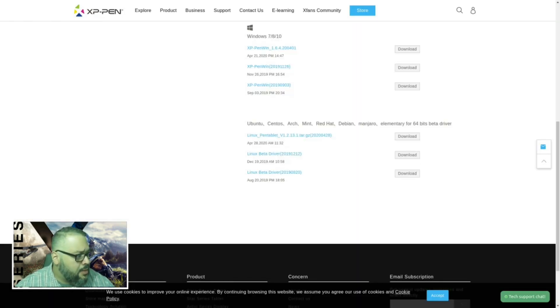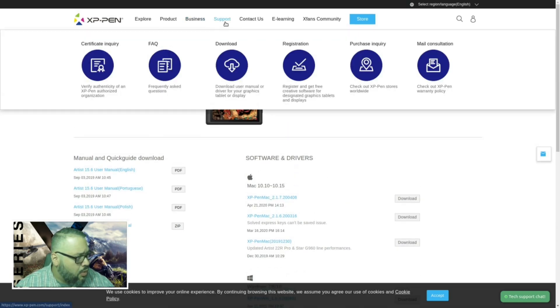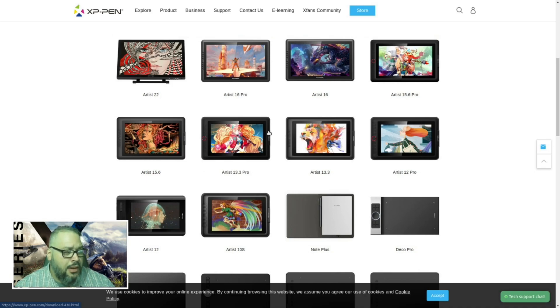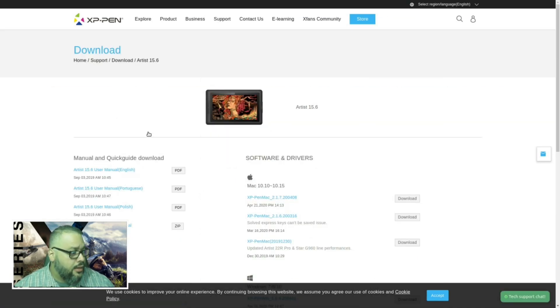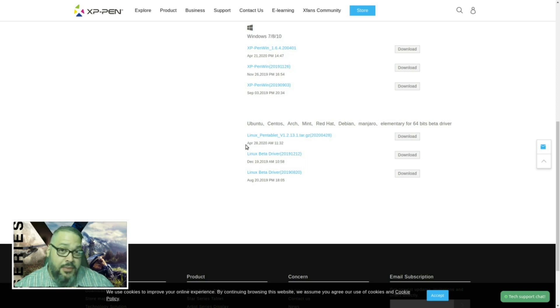So the website is XP-Pen. You head up to Support, go to Download, then scroll down and find your tablet. I'm not sure about the Pro model with the ring — it might just work by default. But I believe all the Artist tablets with the hotkeys will work now. The one I have is the Artist 15.6, so I open up my product and scroll down to the newest driver, which just posted on the 28th of last month.